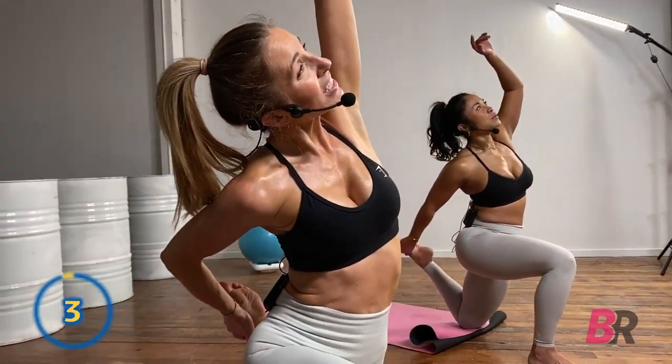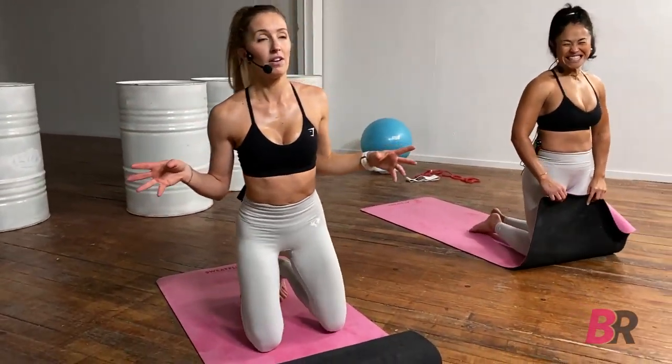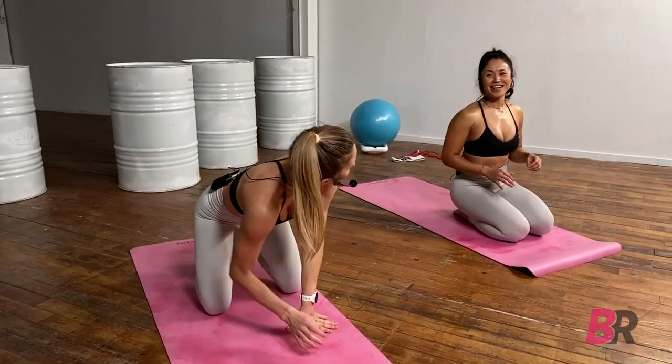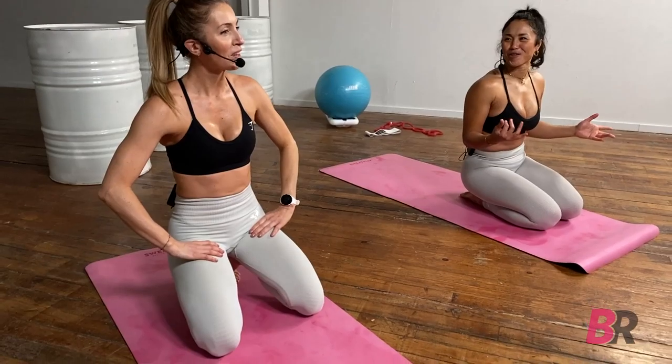Alright guys, we have a core finisher today! I have to admit that the core finishers are my favorite — favorite, favorite, favorite!